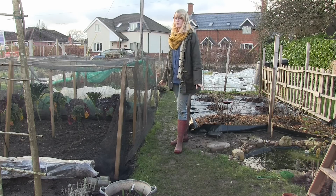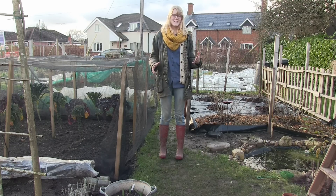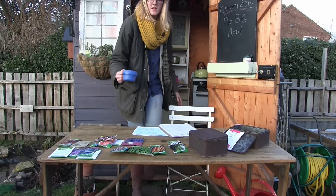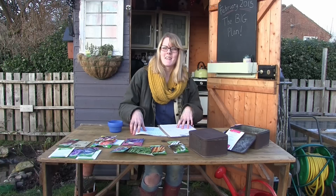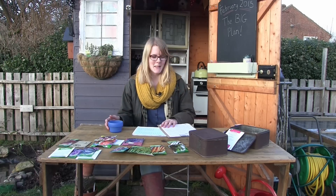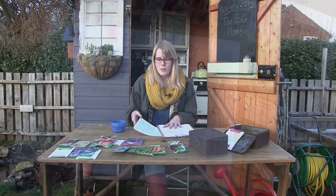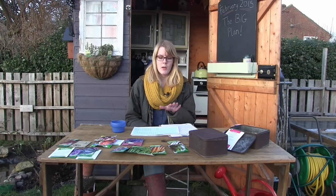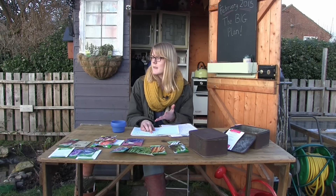Those are basically the plans for the allotment. Now I'll go through all the seed varieties I've chosen and the whole plan. I use graph paper for my plans because when I first got my allotment I measured everything out, so by using graph paper you can get every measurement right and all the spacings between each plant right. That way you can be really thorough so when it comes to actually planting things you can just get on with it.